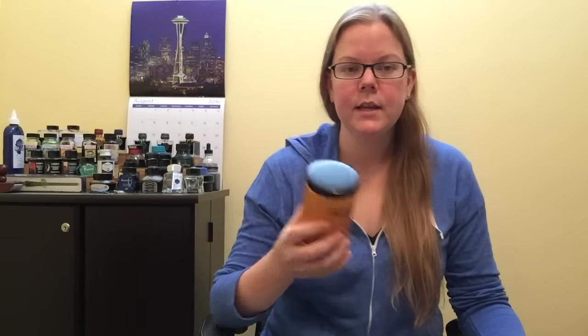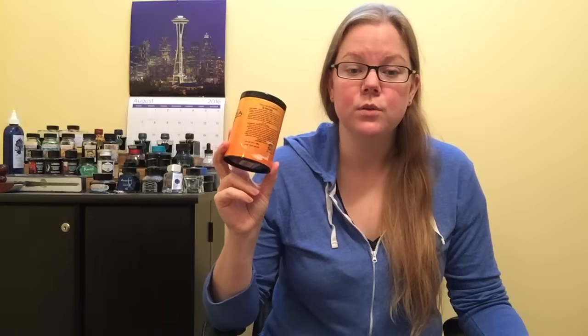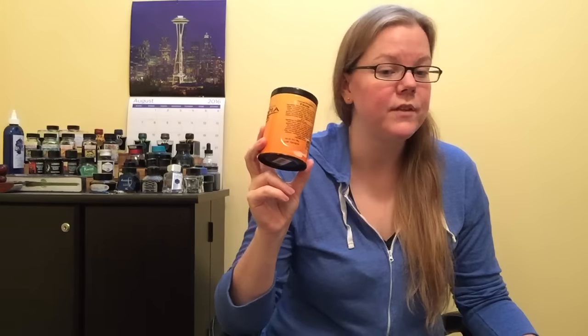It is an oolong tea, which means the caffeine level is fairly minimal, especially compared to what a black tea would be. This definitely has less caffeine, which I appreciate. It has way too many ingredients to list — there's a whole paragraph on the packaging. But if you go onto their website, the main tasting notes say a rich cocoa blended with sweet Madagascar vanilla and toasted oolong and matte finish. It tastes pretty close to a s'mores.